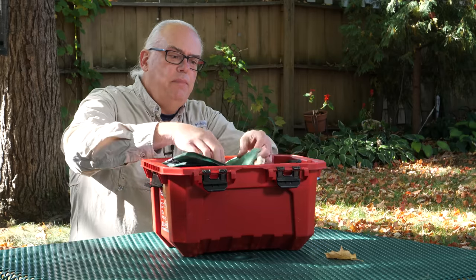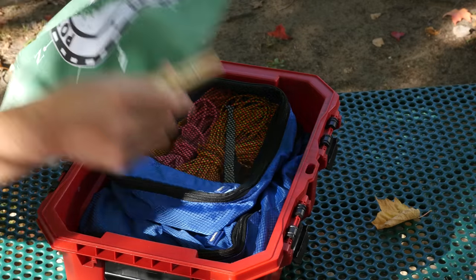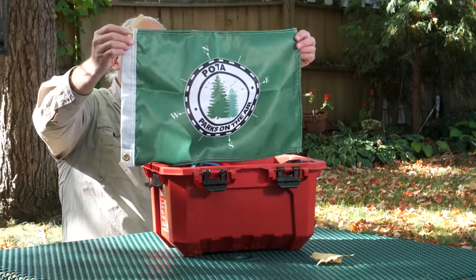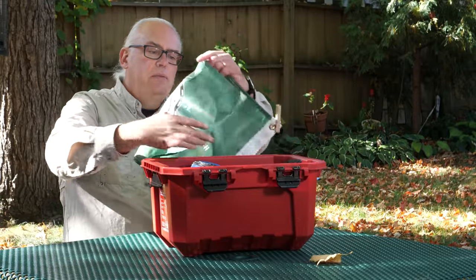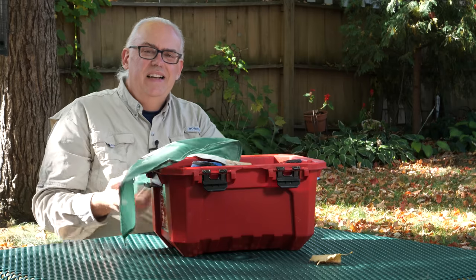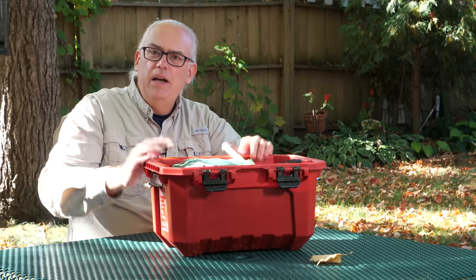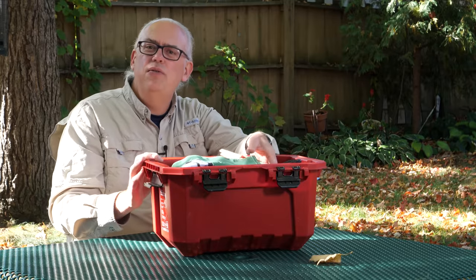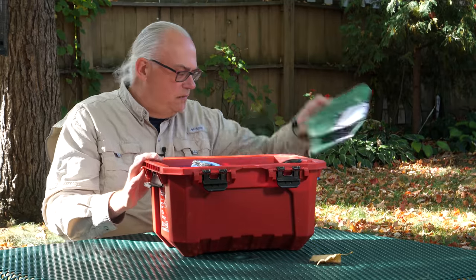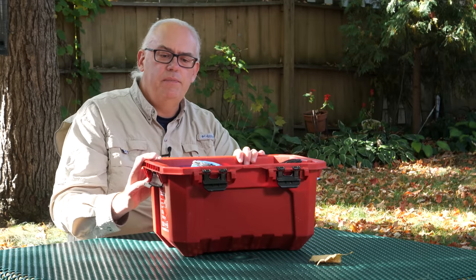You can see it is gasketed, so it keeps dust out and keeps some moisture out. It's a great little tote. On top is the official POTA flag. When we're camping, I like to fly this — it's probably about the only thing highlighting that I'm a Parks on the Air operator, because usually I'm pretty low key. I don't put a lot of stuff out to attract attention, except I will put the flag up at the campsite.